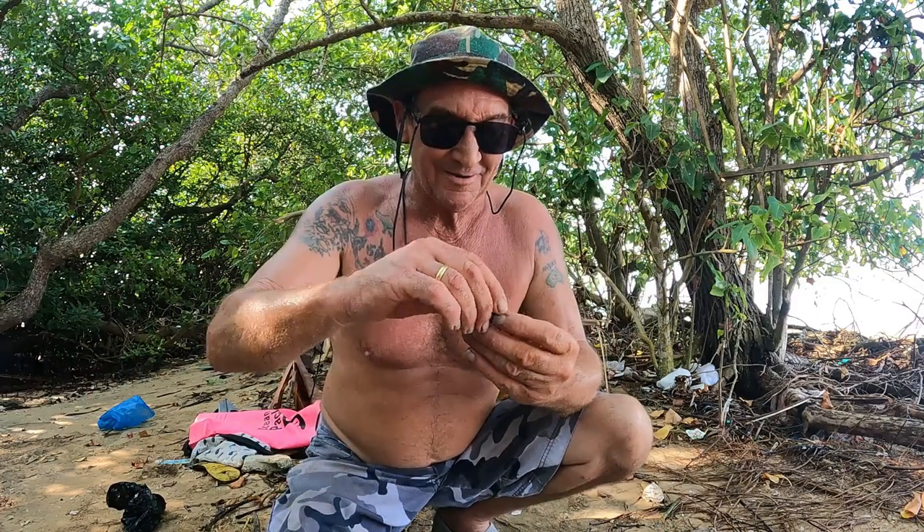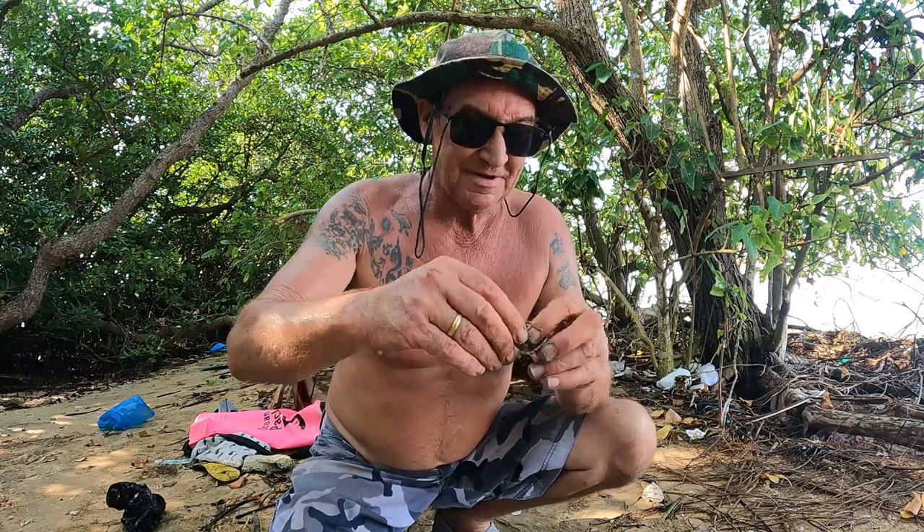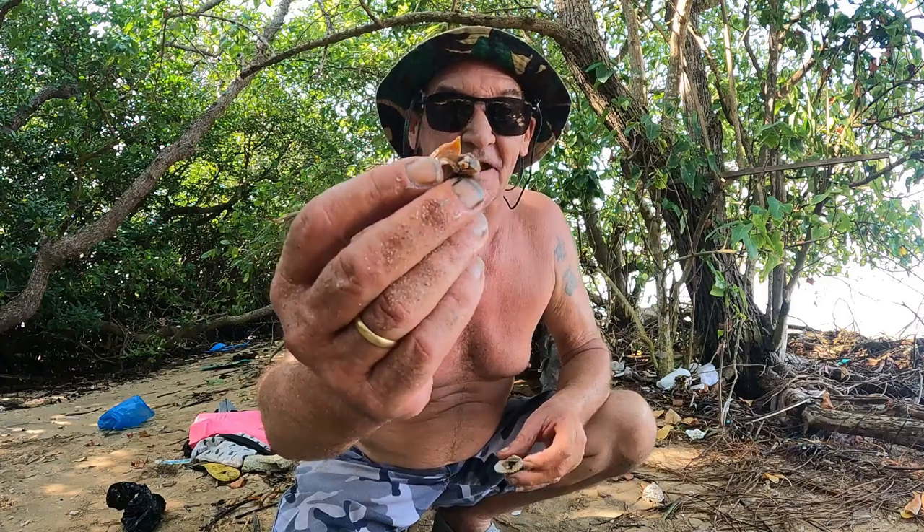Check out these little shellfish. Really good — I've been pigging out. They taste really good. There's a little bit of gutsy stuff in there, just pull that out. But that little orange bit and a little bit of meat hanging off it — it's a good feed.